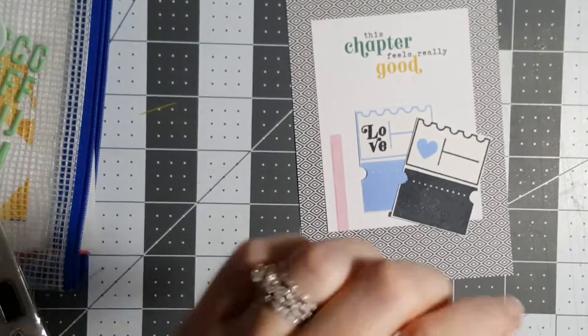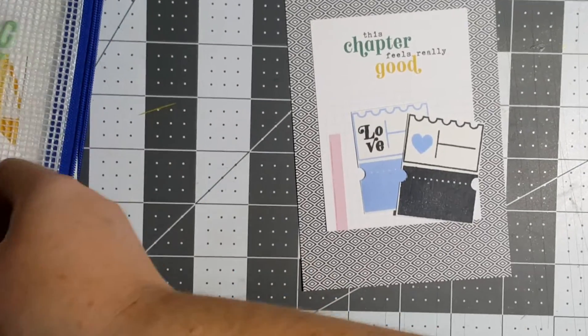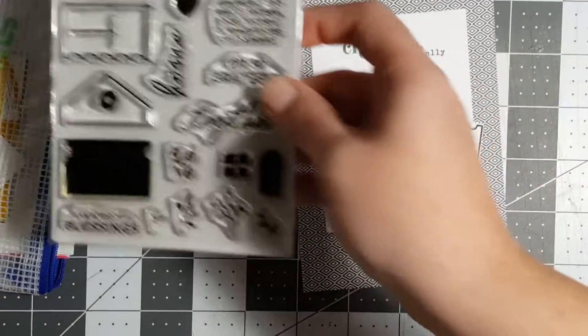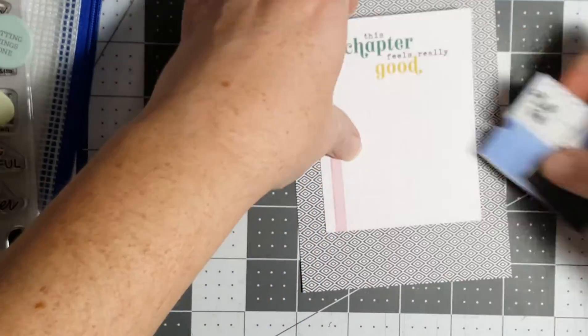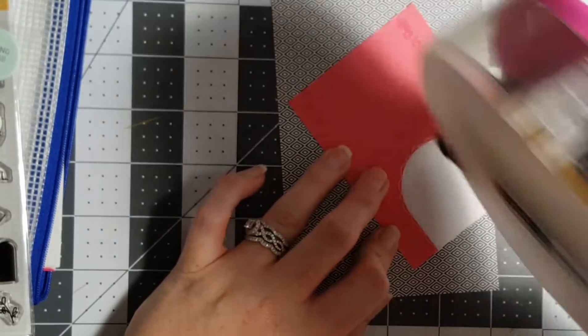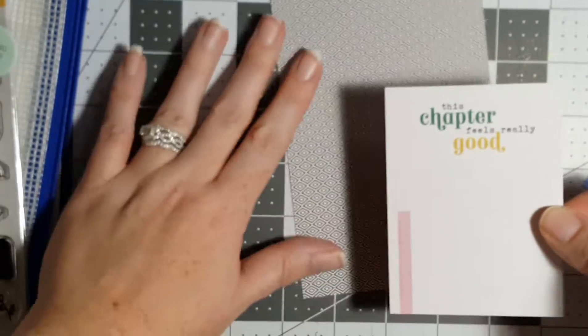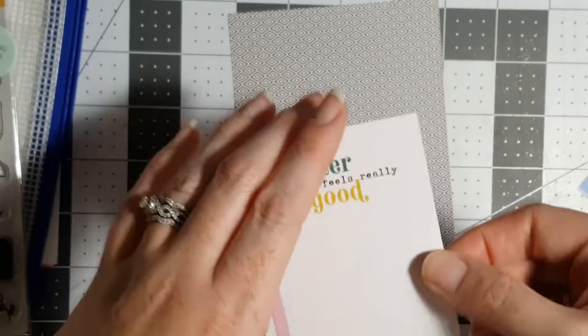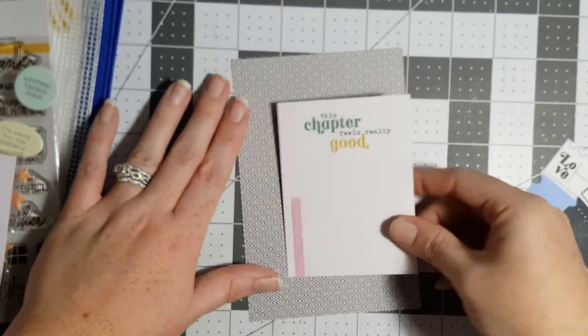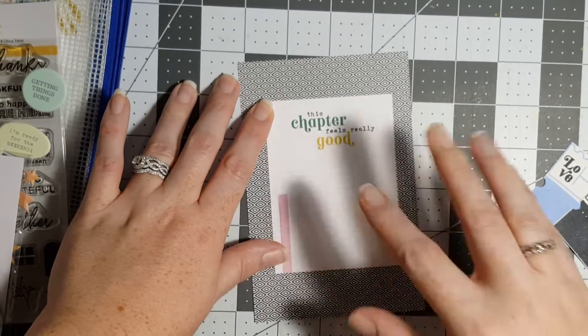I went ahead and stamped out these stamps. They are from the monthly stamp set — it doesn't come in the kit, but I did bring in two sheets of an older Citrus Twist kit because I wanted them all to be black and white with just little pops of color everywhere.